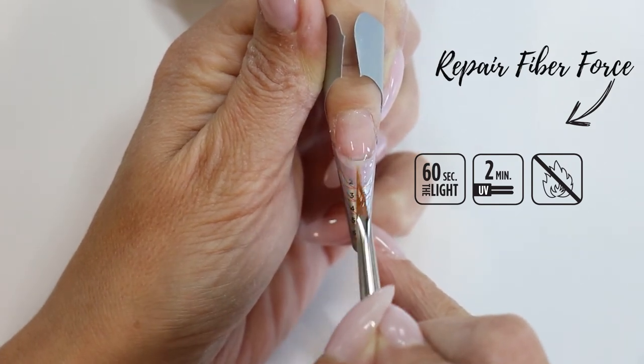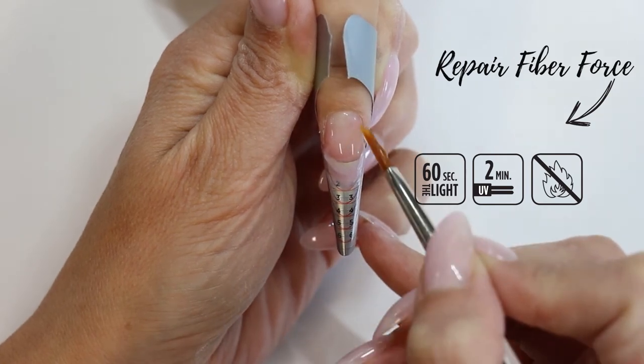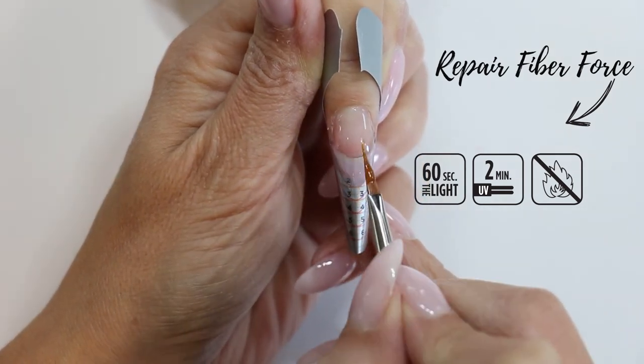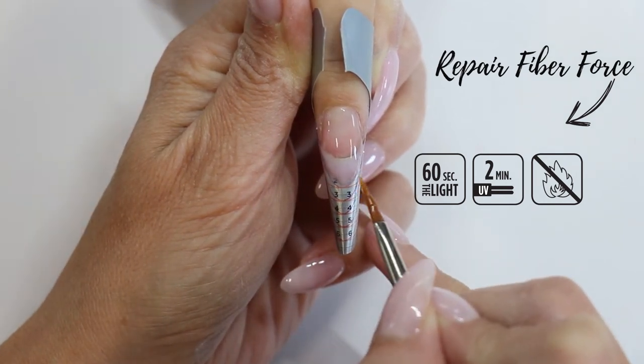It is often applied over the ProNeils Base Perfect Gel as a reinforcement layer and can be combined with the ProNeils Heart Builder Clear or Milky Pink to create ultra-thin, natural-looking nails. The ProNeils Repair Fiber Force Gel is the ideal solution for strengthening thin and damaged nails.